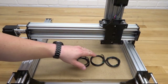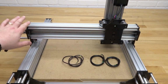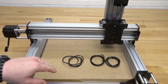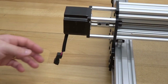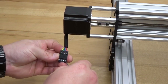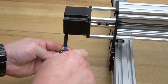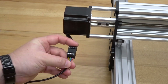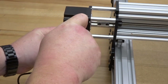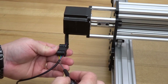Next we have the three-foot cables. Take one to the X motor on the left side of the machine. We're doing the same exact thing as the Z-axis motor: loosen the pins, insert the wires, match up the colors, and it's that easy. Double-check those wire colors and make sure they match.